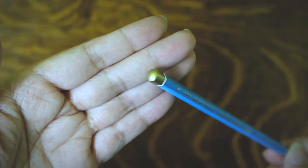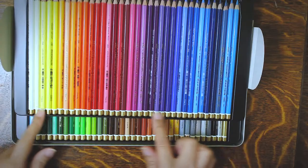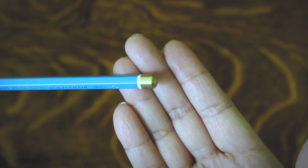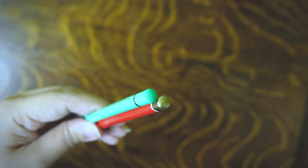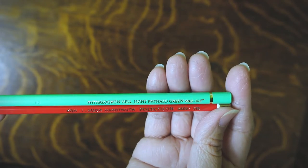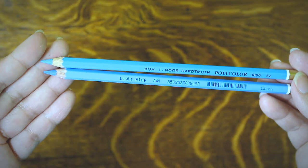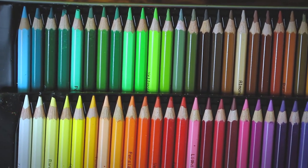Koh-I-Noor tips are covered with paint, so there's no way to quickly eyeball whether or not the cores are centered. We'll just have to find out as we sharpen if problems arise later on. Many manufacturers cap their pencils with paint to protect the cores from exposure, so this covered barrel is not a surprise. The 3.8mm lead diameter is the same as most colored pencils.